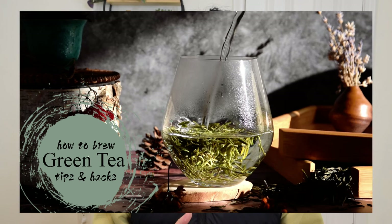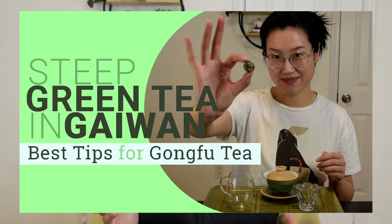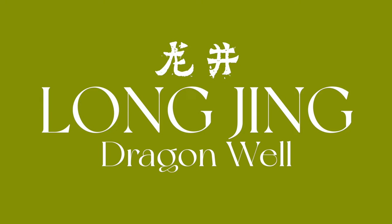I've brewed a cup of this 'not longjing' green tea as I'm shooting this video. We have several videos showing different ways of enjoying green tea — be sure to check those out. Longjing, also known as Dragon Well, is one of the most famous Chinese teas and a very signature Chinese green tea.